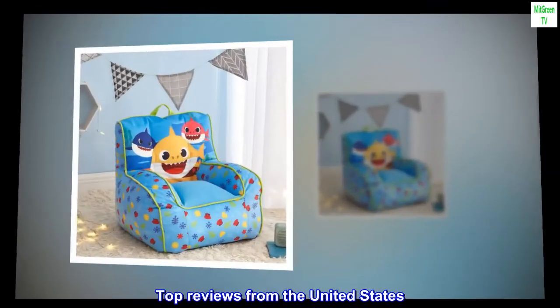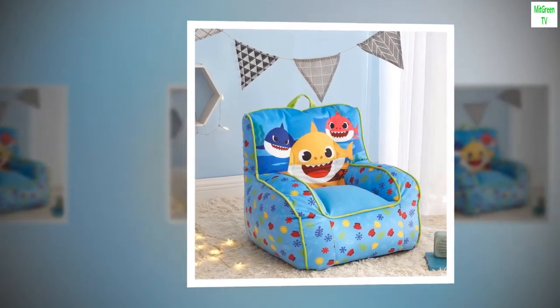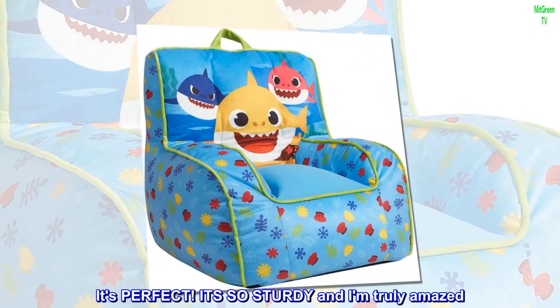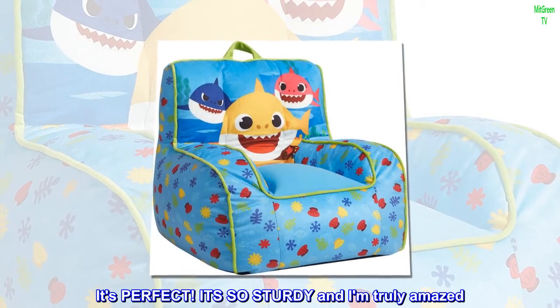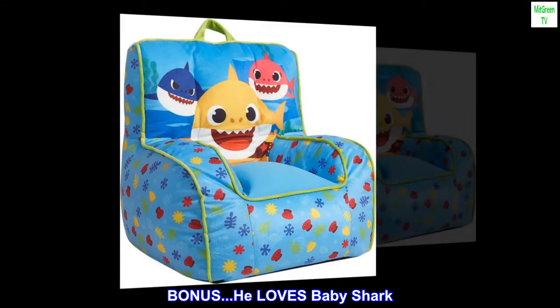Top reviews from the United States. Wow, perfect! Received this yesterday for my 14-month-old grandson. It's perfect — so sturdy and I am truly amazed. Price is right. Bonus: he loves baby shark.